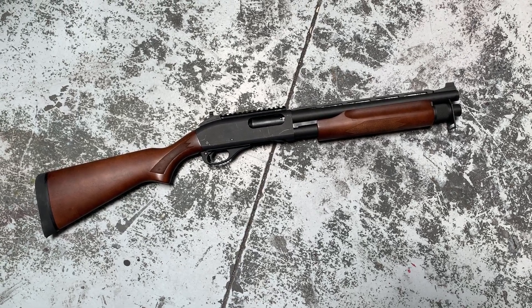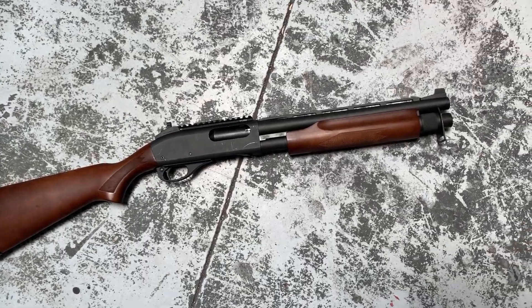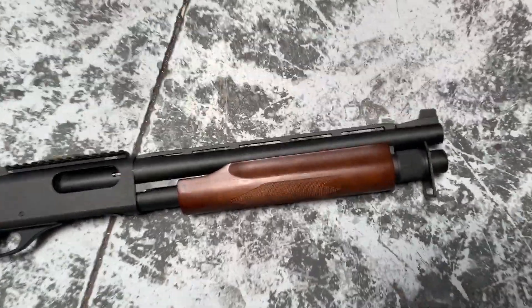Hey y'all, welcome back to MK3 Firearms. Today we're checking out this Remington 870 short barrel shotgun, or more commonly known as an SBS.